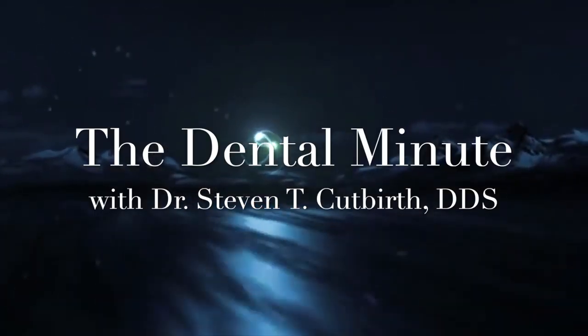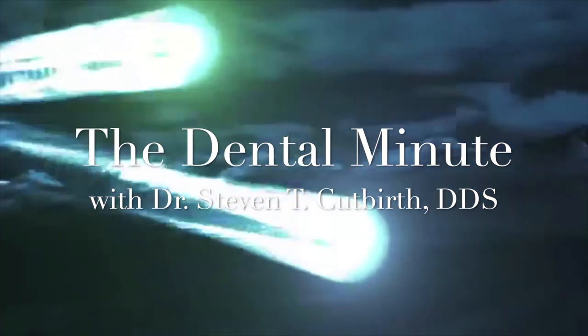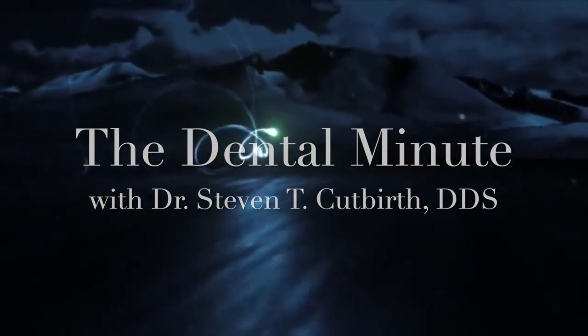This is the Dental Minute. Turn it up and get it, get it. Teach the technique for the perfect smile. The Dental Minute.